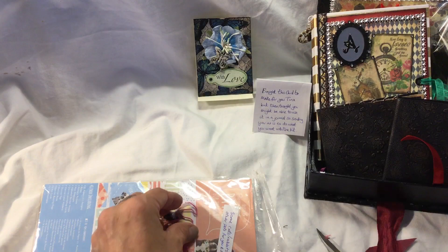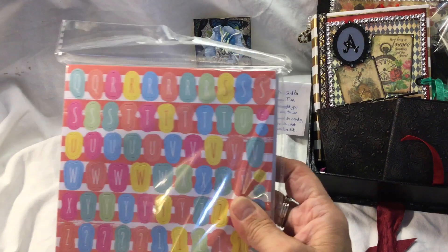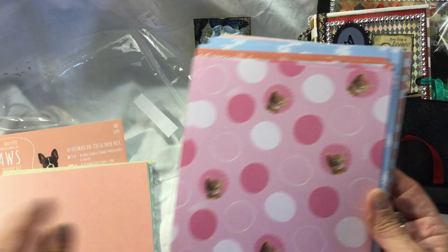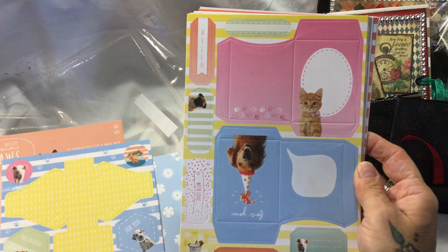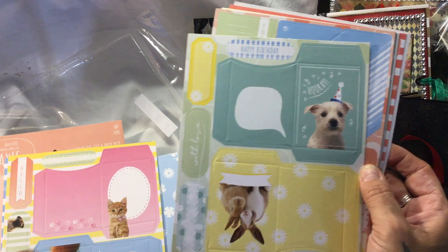I'll open this last thing - she's put 'cats, rabbits and other pets for you and Boo.' Oh bless her, this is Doe Crafts. Oh look - Annabelle, my daughter, is going to love this! She's going to love it - and there are little gift boxes. Belle loves pugs and we have a ginger cat - we have three cats actually. This is wonderful!